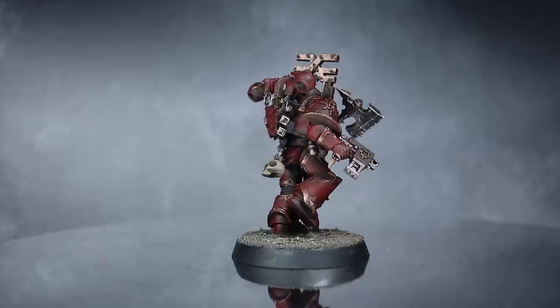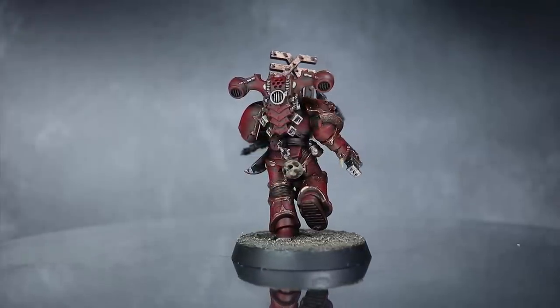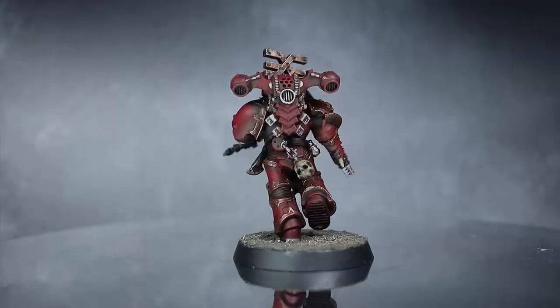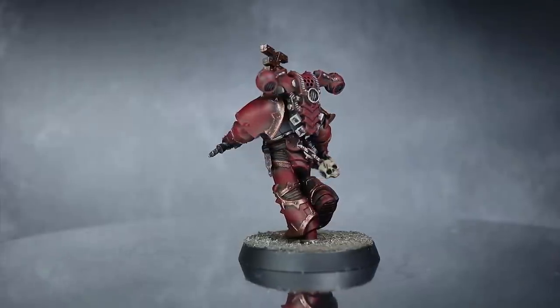Some key things to note before we start: paint all of your miniatures at the same time, applying each colour to each model before moving onto the next paint. And remember to keep the steps quick and not worry too much about little mistakes or getting things perfect.